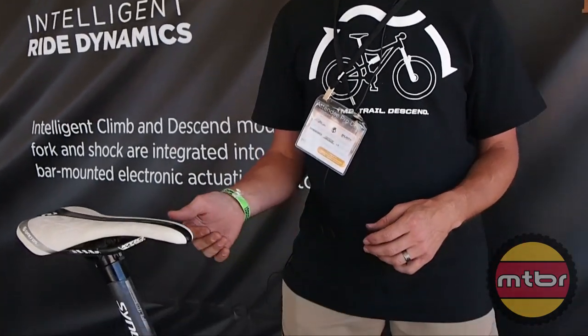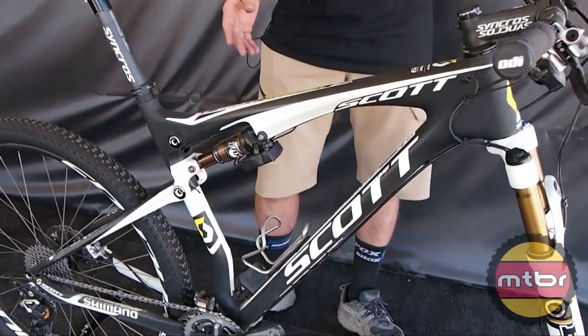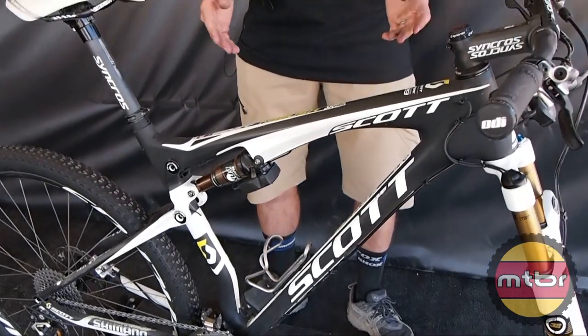I'm Mark Fitzsimmons with Fox and I run a race program. I'm going to go over our ICD system that we've been racing on all year, which will be available in late October for consumers. What we have here is Jeff Kabush's bike — his World Cup full suspension race bike that he's been testing and racing ICD on all year. What this system allows him to do is lock out and adjust the suspension remotely, front and rear at the same time.